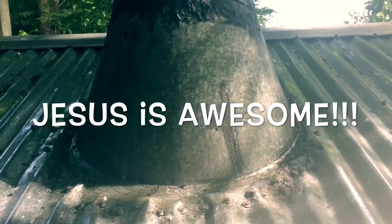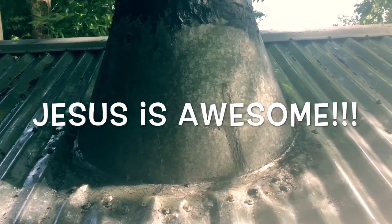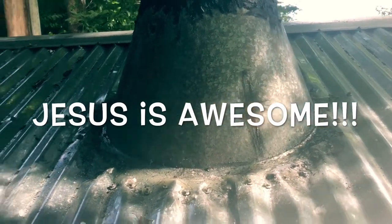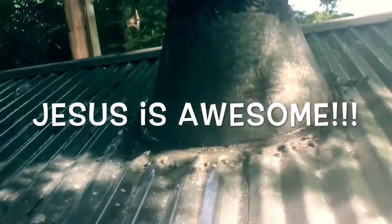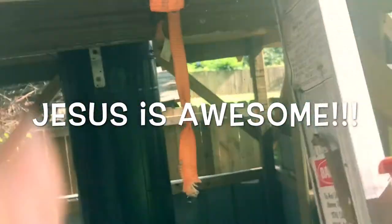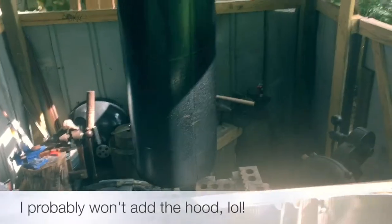I have the cross there to help me remember the importance of Jesus in my everyday life — in small ways, the big ways, the fun things, the difficult things. All right, so down here you can see how the forge pipe and chimney pipe comes up.